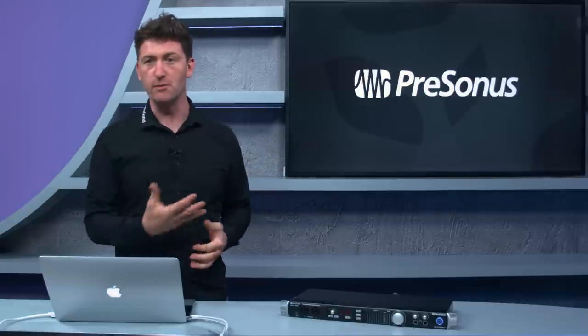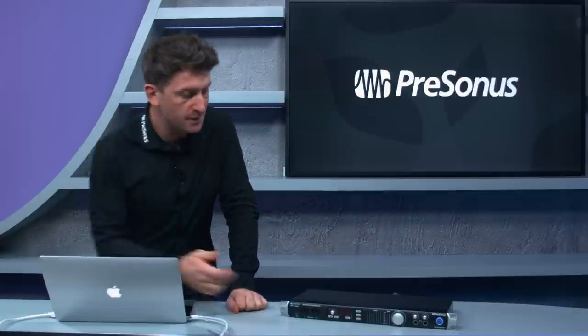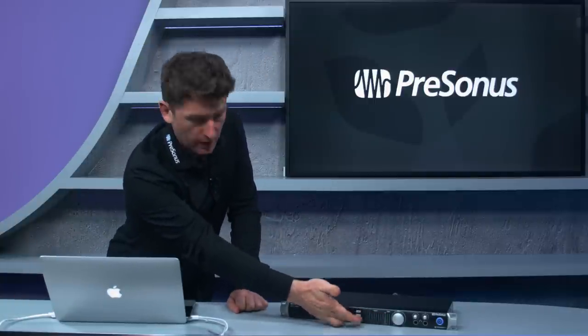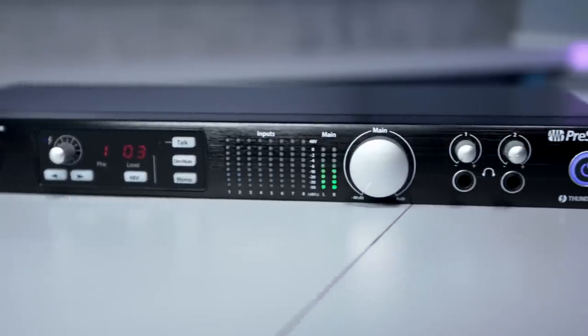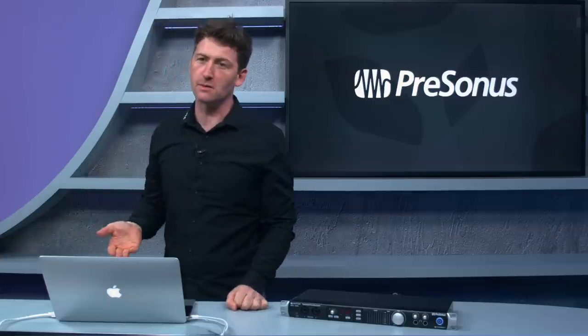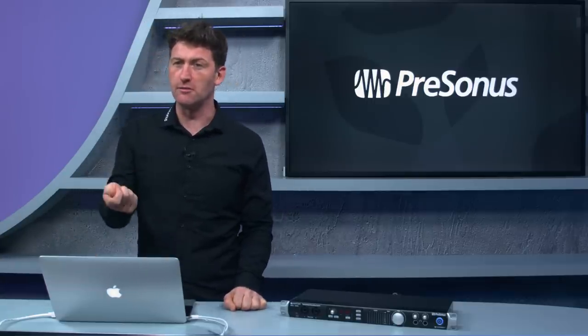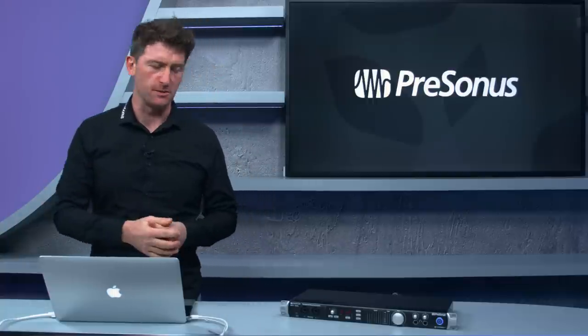There's also pretty cool metering on the Quantum. For the eight inputs we've got LED strips, and on top of each strip there's a blue light that tells you if phantom power is switched on. This is useful — for example, if you don't want to accidentally hit your ribbon microphone with 48 volts, which some older ribbons can't handle.